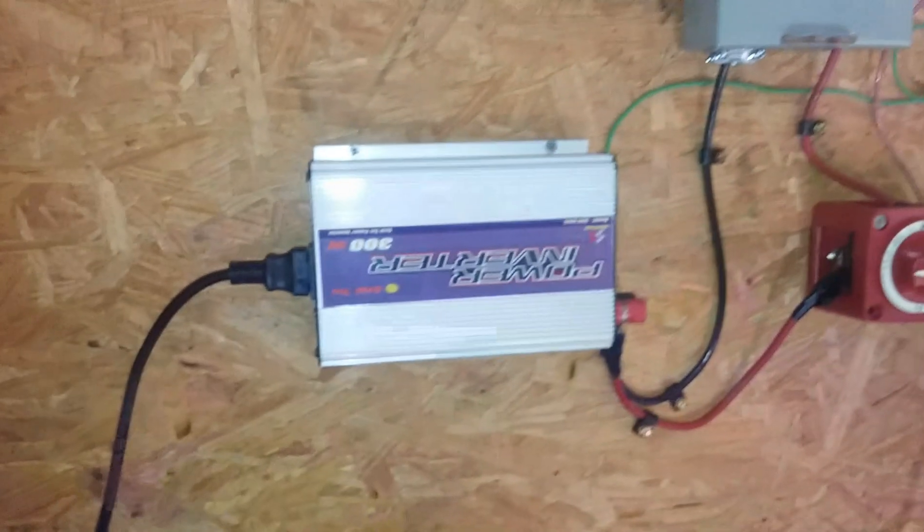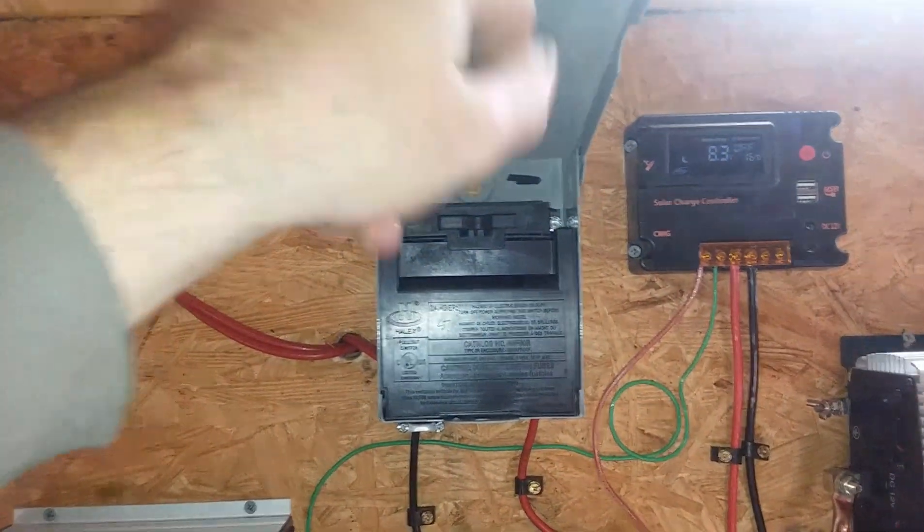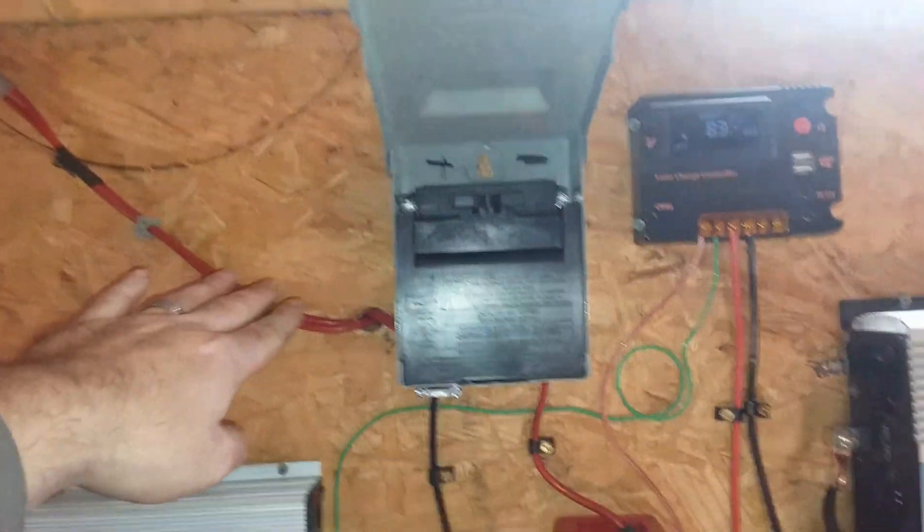This is my 300 watt grid tie inverter. My plug-and-play disconnect — so you pull this out and it will disconnect the power going in, so you can work on your solar system.